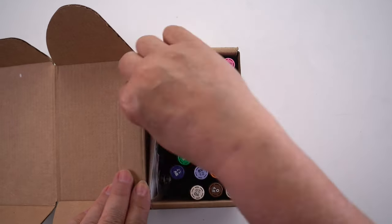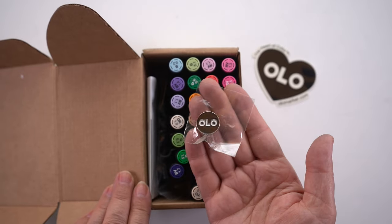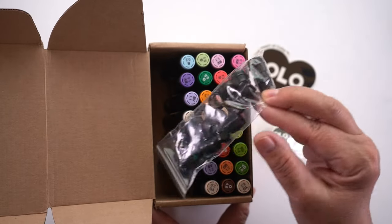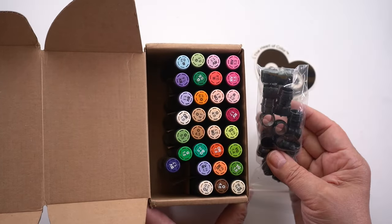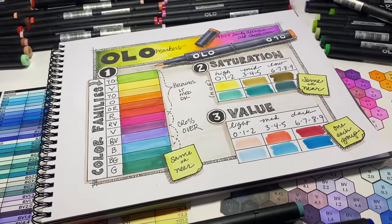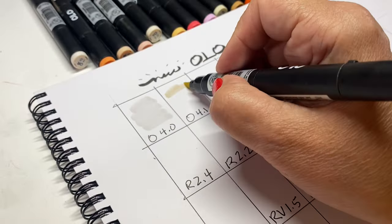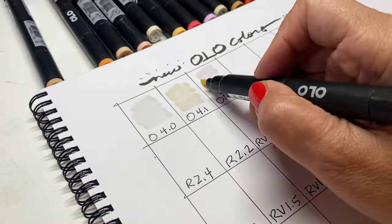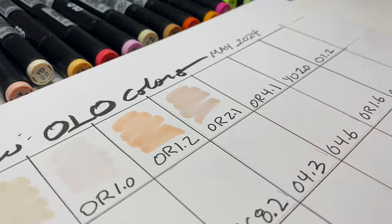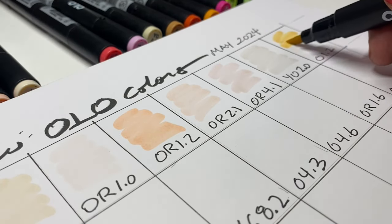These are the brand new colors for Olo — they just came out today with 32 new ones. They're up to 160 now. In my pre-order of the new colors, they sent me some treats: a pin, a sticker, and some little connectors because these are half markers. I'm going to swatch these out, and if you see something you want, there's a link in the description to go shopping or see the chart on my blog.